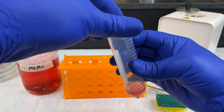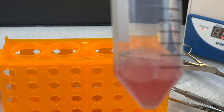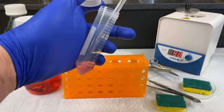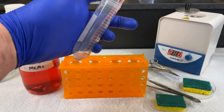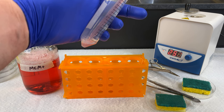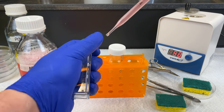We can now discard the strainer into biohazard, and here we have a nice slurry of liver cells. The protocol is now complete. We will now seed directly from the 50-mil conical tube into a few of our T25 flasks. The concentration of cells in that 5 mils of media is very high. As a result, you don't want to add too much, or else you'll create a biofilm and the cells will just cover the surface of your T25 flask and will not grow effectively.